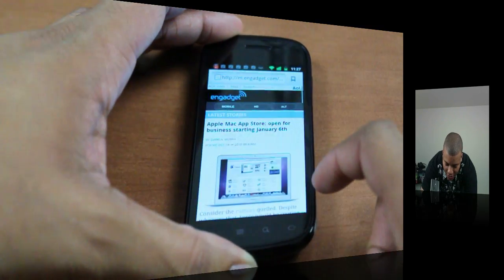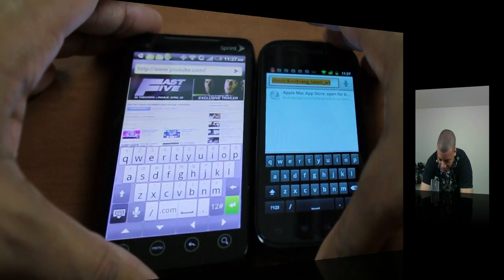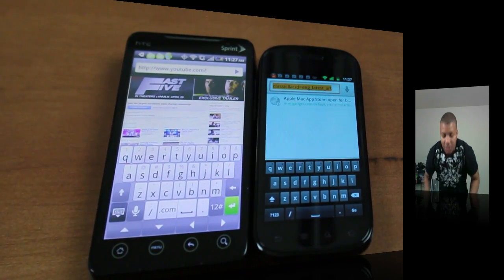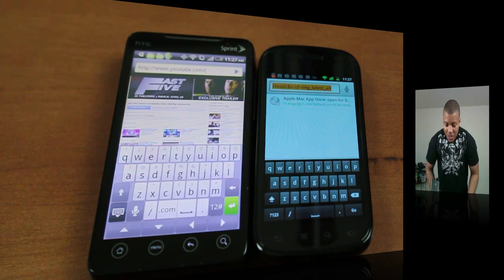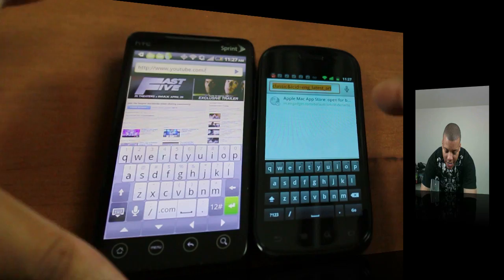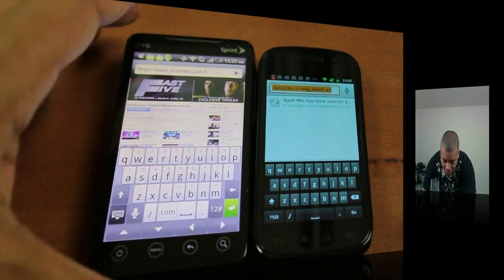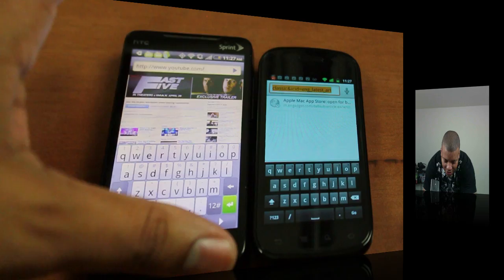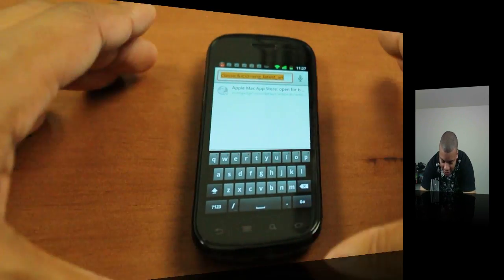Going into the browser, here's a quick look at the keyboard. Some people in early reviews have complained that it is a little bit smaller and more cramped than the previous keyboard, which is the case. It is a little bit smaller, but I don't find it too hard to type on — not much harder than the previous one. Here's the keyboard on the EVO 4G for comparison; the screen is overall bigger but you can get an idea of the difference between the key sizes.